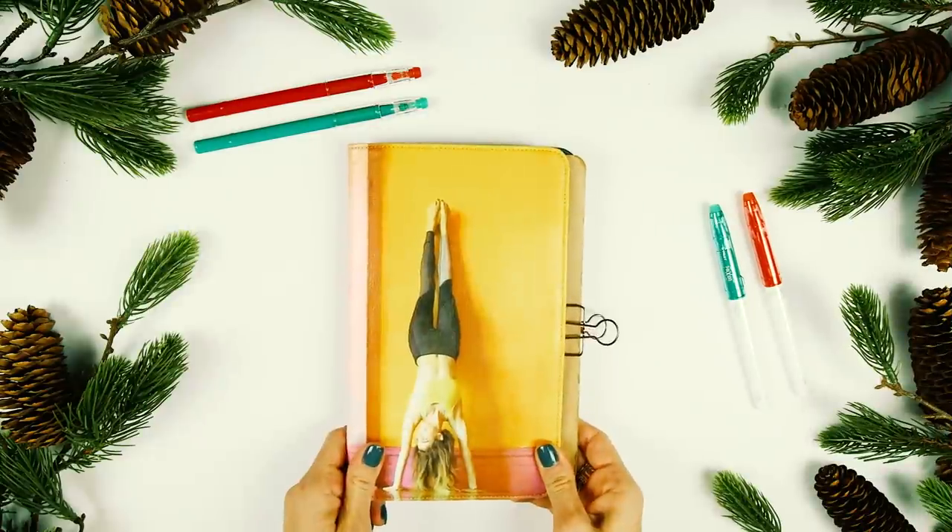First and foremost, you might notice that this is the first ever bullet journal video that I'm publishing to my personal YouTube channel as opposed to Refinery29's, and I hope to do a lot more of this in the future right here, so be sure to subscribe to my channel. And the next thing I'll say is that when I click on a video about bullet journals, I pretty much click away if I don't see a bullet journal immediately, so I'm just going to cut away from myself and show you the journal.